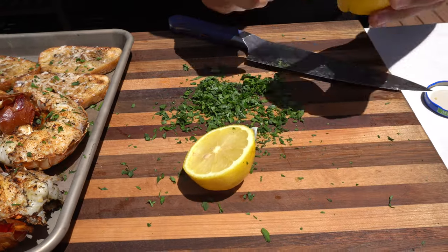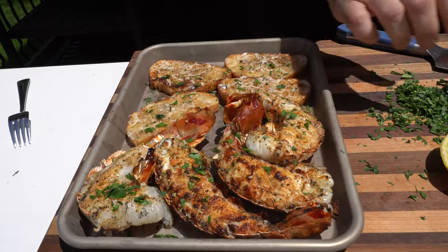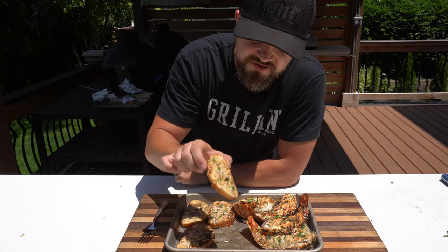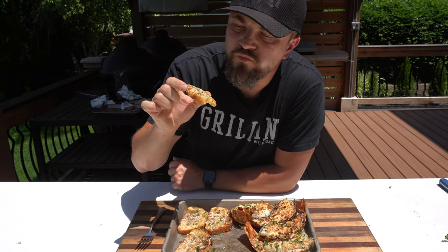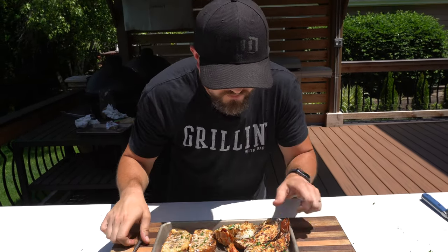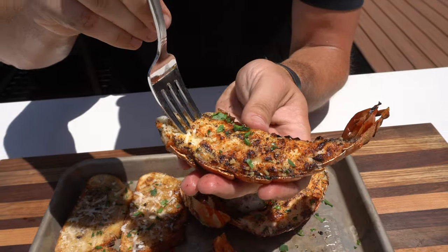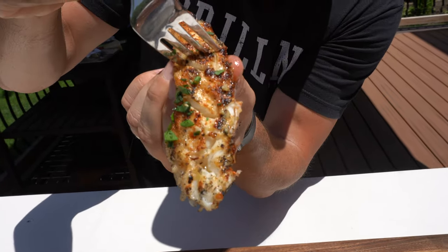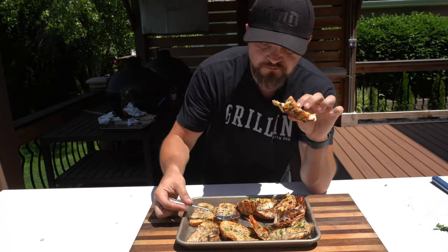Then we'll take a fresh lemon, squeeze some fresh lemon on top, and this thing is ready to go. Let's try this thing out. Lobster is looking delicious — I want to go for this bread first. Nice, toasty, garlicky. One of my favorite things to make on the grill is this garlic butter bread with the delicious Parmesan on top. Let's try the lobster. Just take your fork and this thing will come out. Look at that — now that is a tasty bite right there. Super buttery, garlicky. You get that fresh pop of lemon on top. Delicious. Lunch is ready.